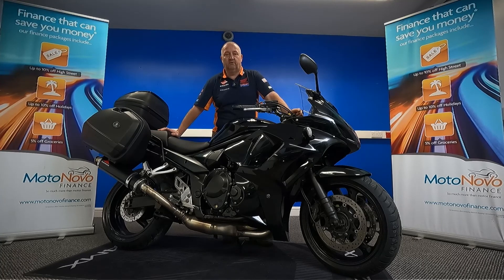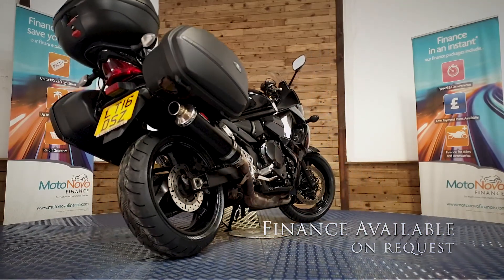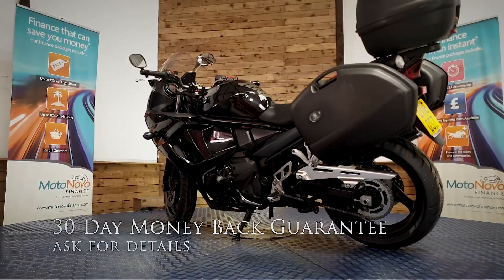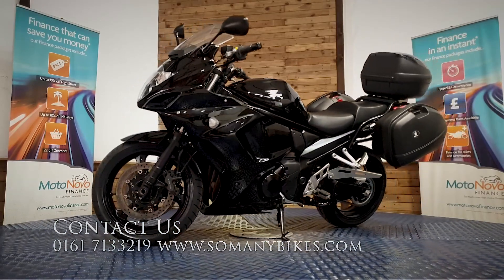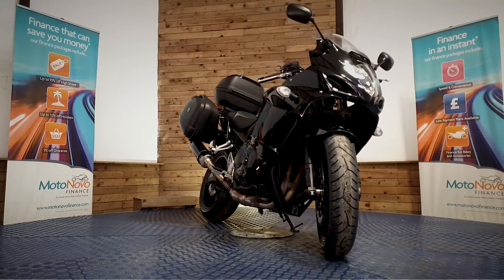If you'd like any more photos or videos, or anything you want to see in close-up, we can do that and send it over to you on WhatsApp. Give Dawn or Dave a call on 0161 713 3219 — they'll be happy to help. Finance is available on this bike and we can also offer contactless free delivery anywhere in mainland UK. There's also an extended parts and labour warranty available and a 30-day money-back guarantee. Visit us online at www.somanybikes.com or call us on 0161 713 3219, or visit our showroom in Greater Manchester by appointment only during these Covid restrictions.